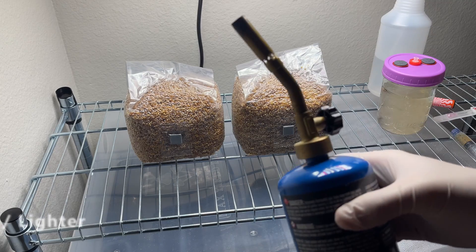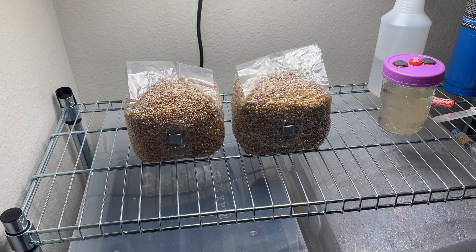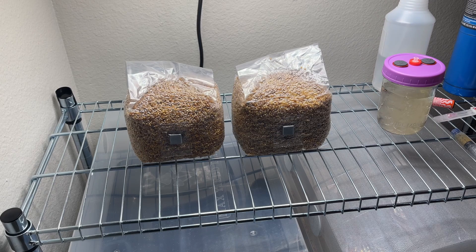You're also going to need a torch and a lighter. I prefer a torch just because it doesn't leave that black soot all over the needle. And then you're also going to need 70% isopropyl alcohol, preferably in a spray bottle.